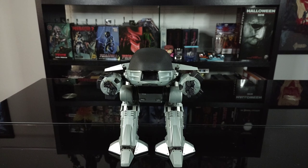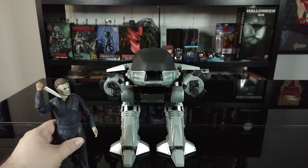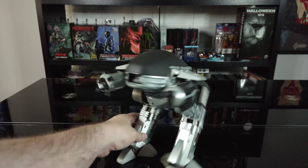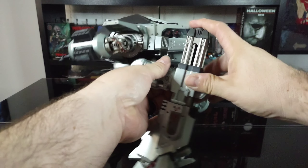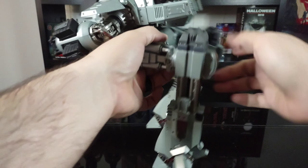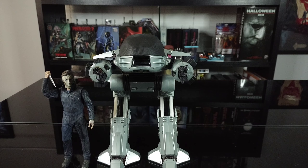This guy is pretty beefy as you can tell. For a quick size comparison, I'm going to bring in the Shape. You can see the size difference — and this is not even fully extended with his legs. The legs go forward and they go back. There's actually a ratcheting system so you can extend his legs further. It's a little hard to push, but fully extended he gets this tall. Like I said, this guy is a beefy figure.